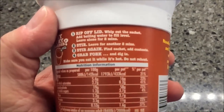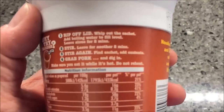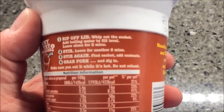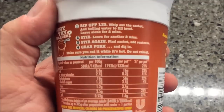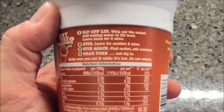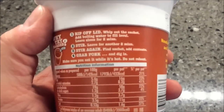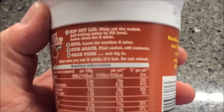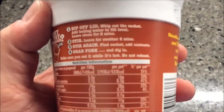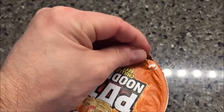So we're basically going to rip off the lid, add the boiling water to the fill line — I have water on the pan — then let it sit for two minutes, stir, and then leave it alone for another two minutes. Then you find the sachet, add it, stir, and then you eat it. I'm going to take this off and you can see what it looks like.